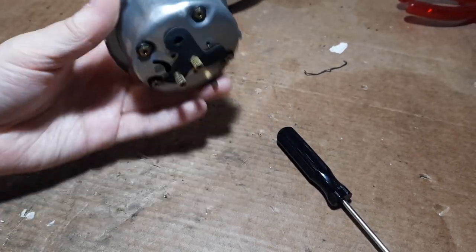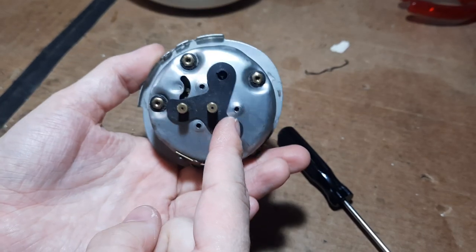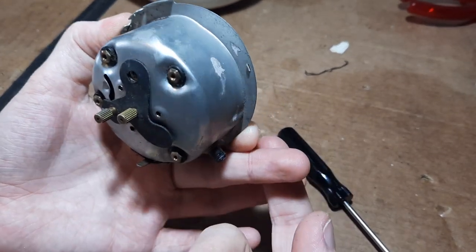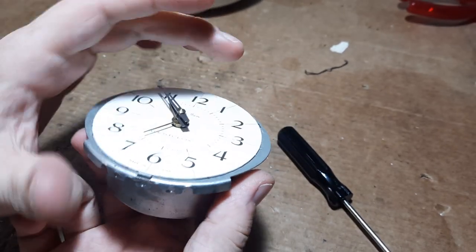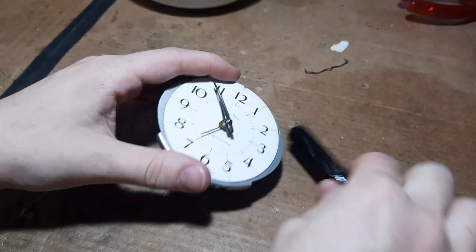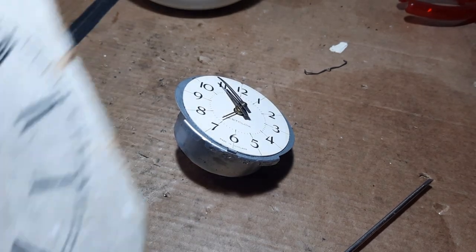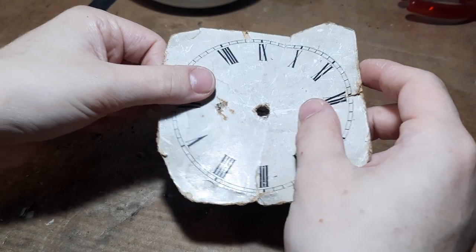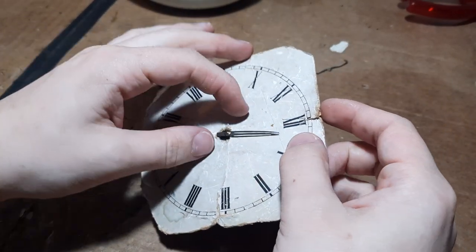Now for the hands - the hands are the next thing to come off. You will notice that this whole movement inside has not been revealed yet because it's got this famous Westclox dust-proof shroud. The movement goes in here and it helps keep the dust out, because even with the outside case off, dust can still get in. Even though I know these hands will just pull off with my fingers, I'm going to be extra careful.